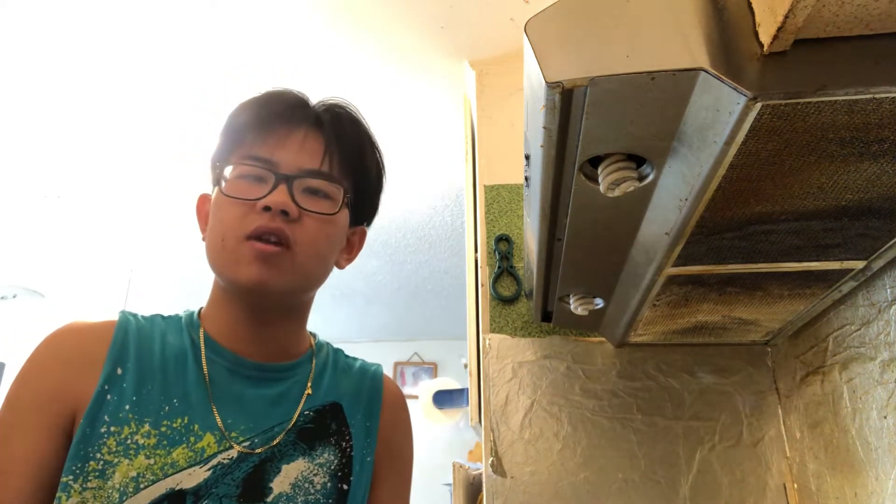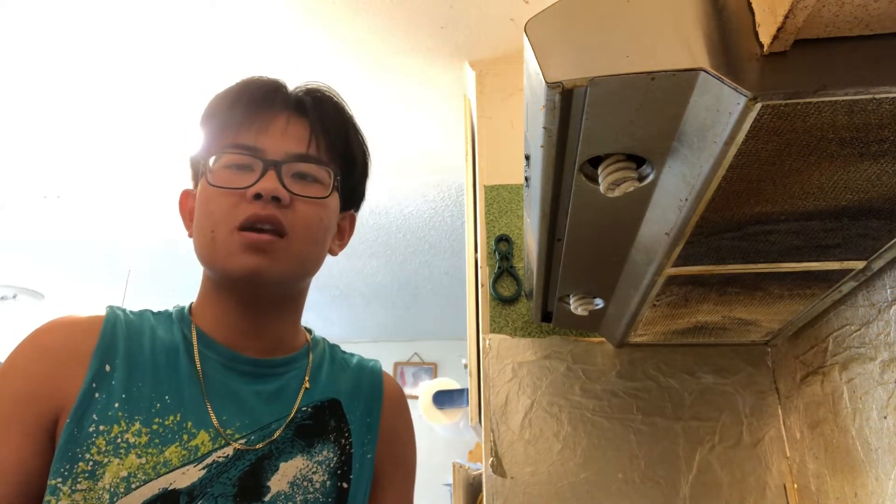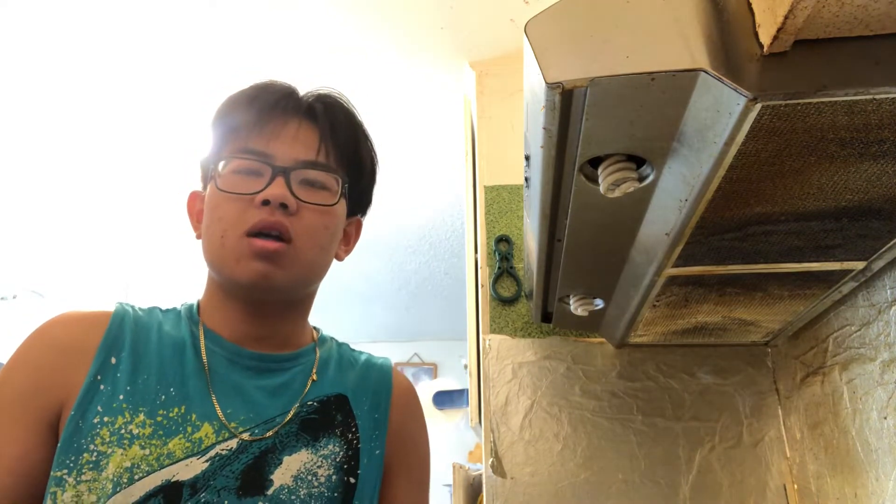Hey guys, welcome back to my new video. Today we are going to be making a bacon, egg, and cheese McMuffin. Some of you guys were telling me that I should be making a breakfast sandwich video, and here it is.